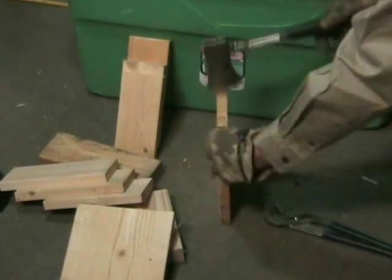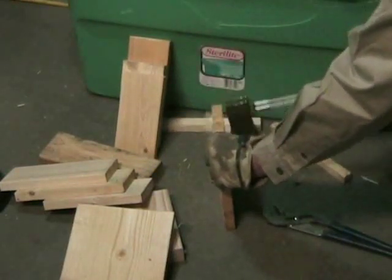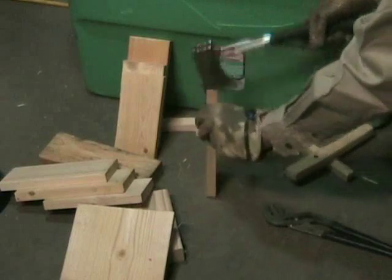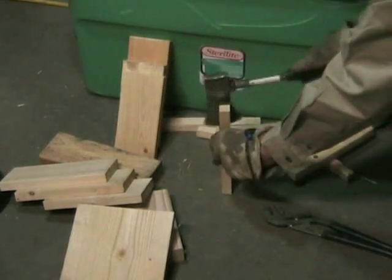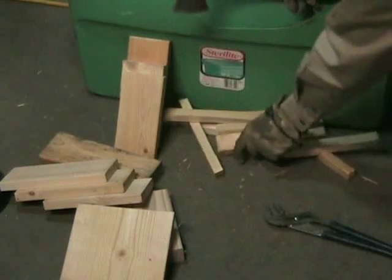I'm going to take one of the 1xs and just start knocking off the edge. You don't have to hit it very hard. Kiln-dried splits very easily, especially when it's cut to this length. We've got a knot there, so we're going to turn it around. Knots don't split well. You can see how it made that ridge out in the wood. We'll turn it over and give it one more split, so it's a better size for starting a fire.